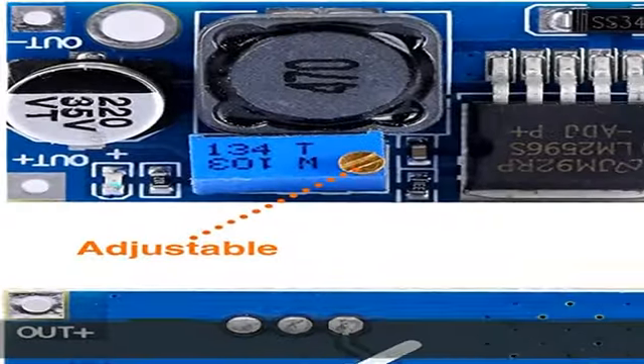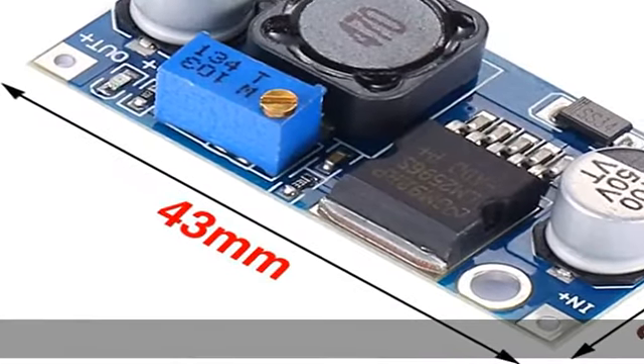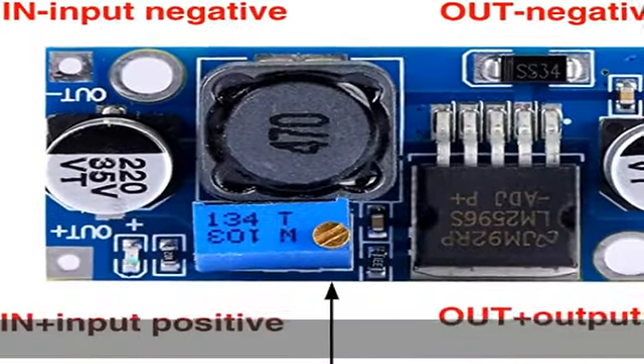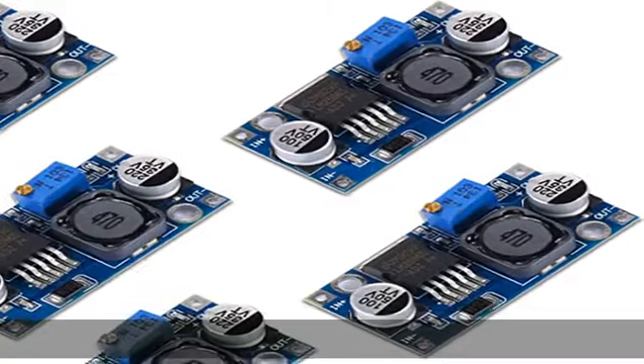Schließen Sie den Stromkreis an. Stellen Sie den gewünschten Wert auf dem blauen Potentiometer ein und überwachen Sie die Spannung mit einem Multimeter. Drehen Sie auf die benötigte Spannung, oder halten Sie die gewünschte Spannung, drehen Sie nach oben oder nach unten.